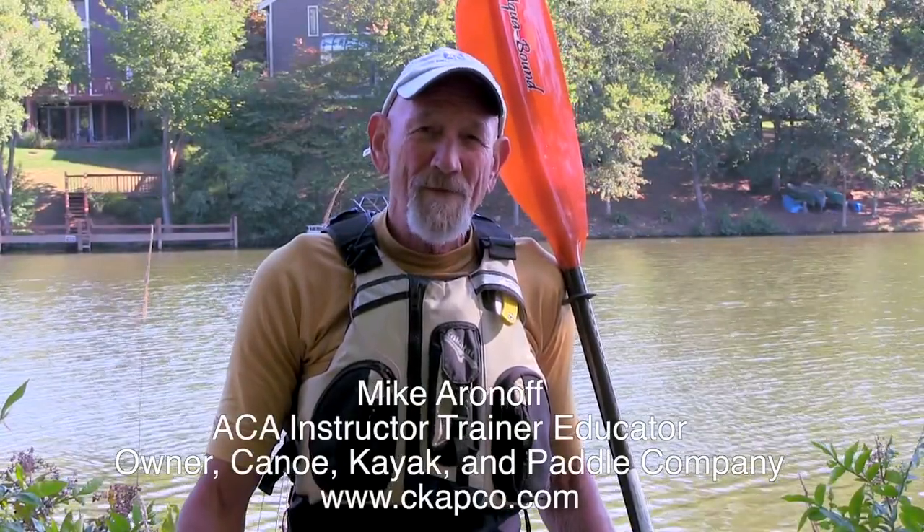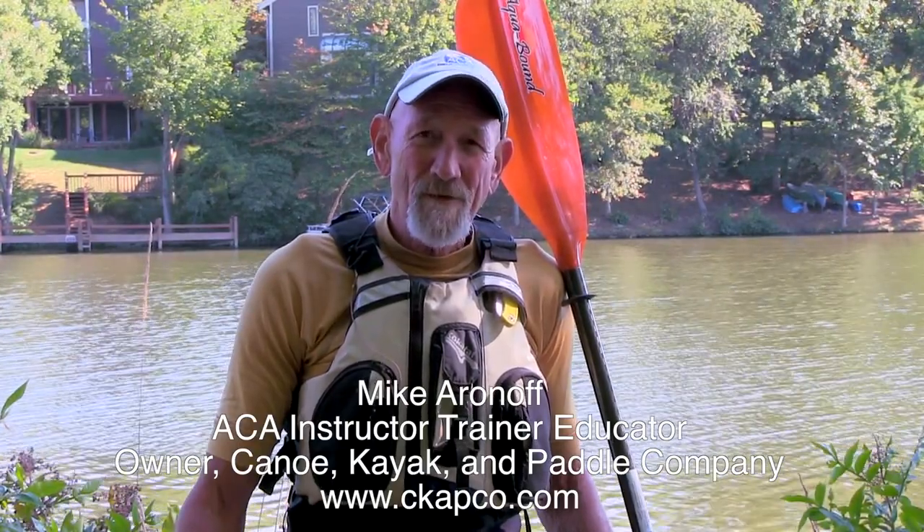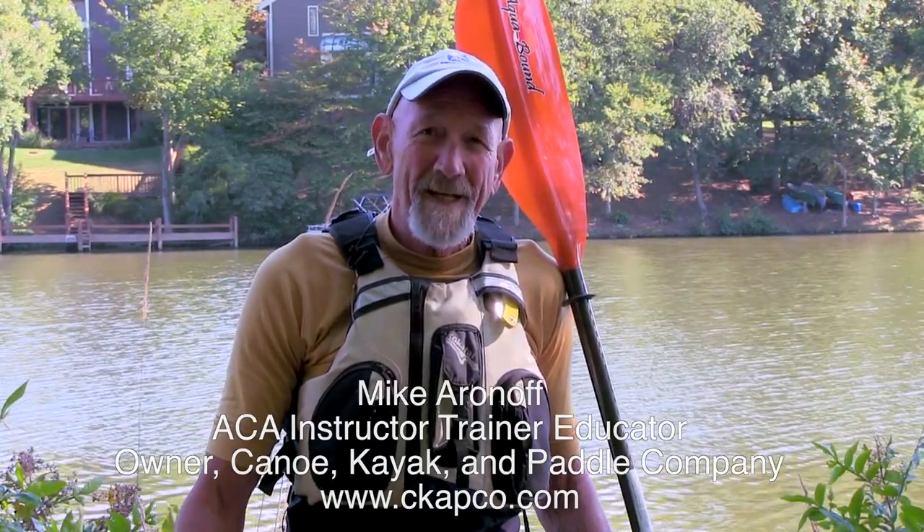Hi, I'm Mike Aronoff of Capco, that's Canoe Kayak and Paddle Company. I'm an American Canoe Association instructor, trainer, and educator in kayaking. These videos are intended to give you some safe and efficient techniques that will make your paddling more enjoyable, so let's get started.